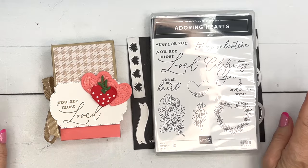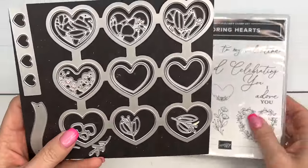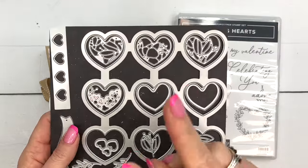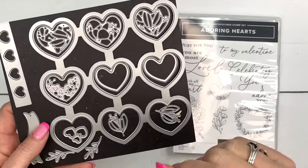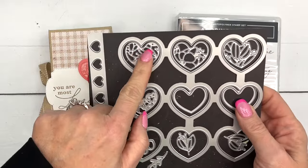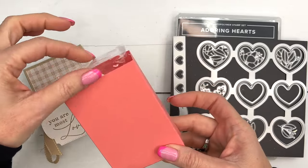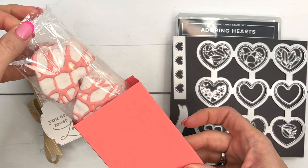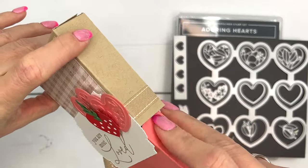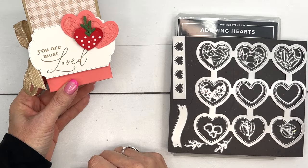Hey everybody, Erica Sirwin here from Pink Becker Designs. This week on my blog I am using the Adorning Hearts bundle. This is a really fun bundle — there are some brayer techniques you can do with it. I've got two brayer videos if you're looking for ideas. For today's project we're not going to use the brayer; we're going to use these intricate dies that go on the inside of the hearts. We're going to make a box that holds the Little Debbie strawberry Valentine cake — that's why we also have a strawberry heart.